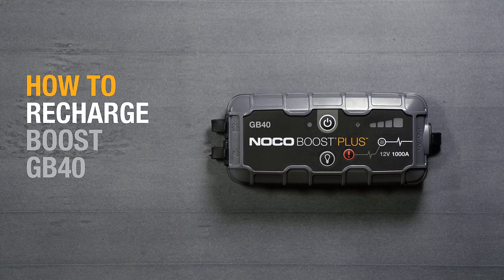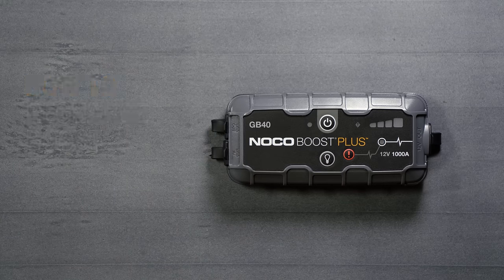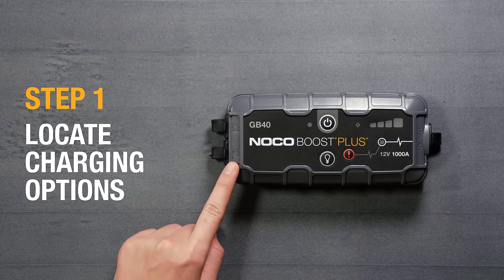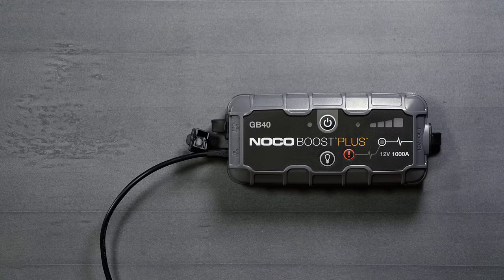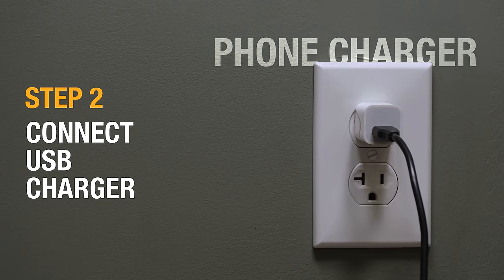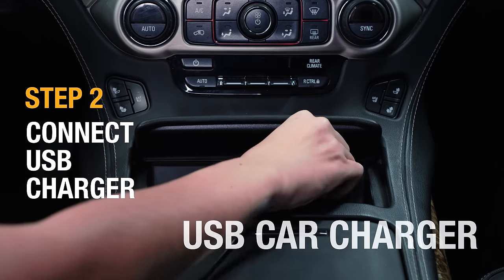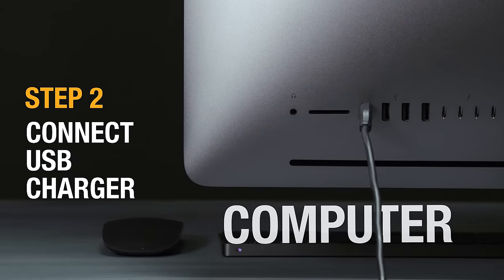Recharge the NOCO Boost GB40 from any powered USB source. First, locate the USB IN port on the left side of the Boost and connect the micro USB cable. Plug the other end of the cable into a phone charger, 12-volt car adapter, USB charger, computer, or any other powered USB port.